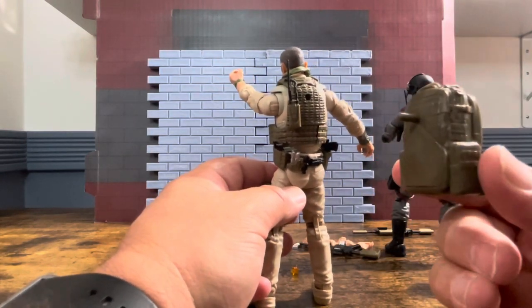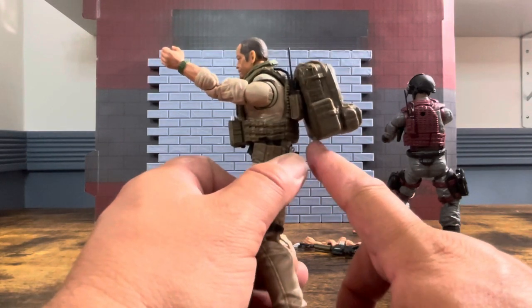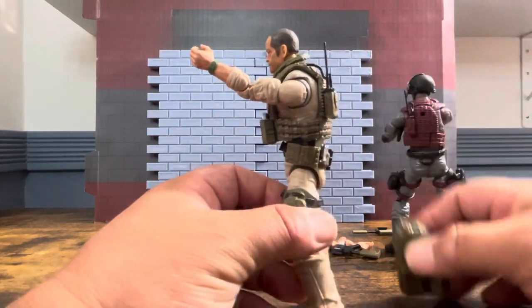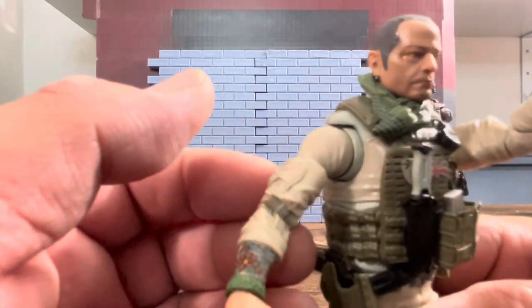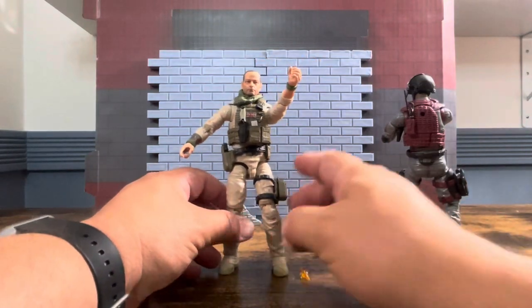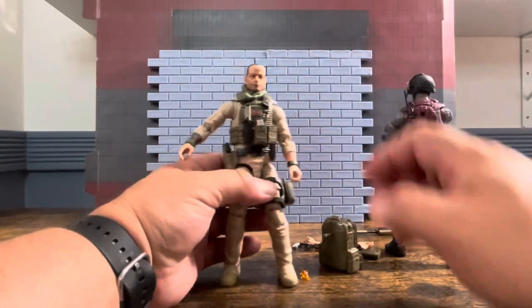He comes with a backpack, and the same problem that plagues Sarge also plagues Desert Rat: when you put it on, it hangs off way too far because the communication device gets in the way. I can't see myself ever posing him with the backpack. Going up to his torso, the paint apps are nice — I'm not sure if it's a tattoo or flowers on a shirt. The scarf has some nice paint apps as well. The backpack does open up and you can store a few different weapons, which is a smart idea.